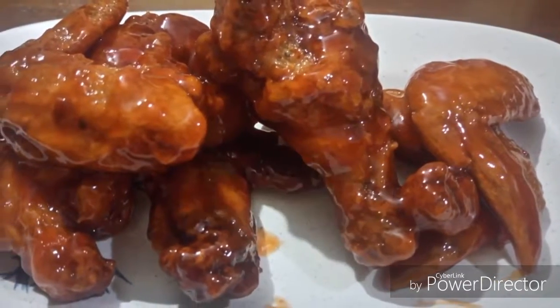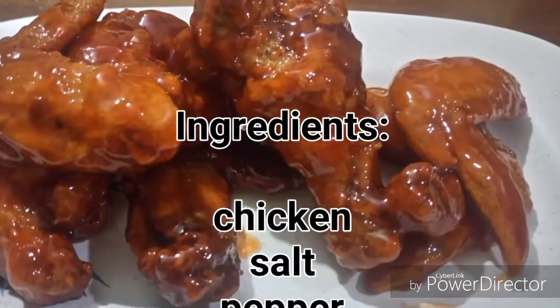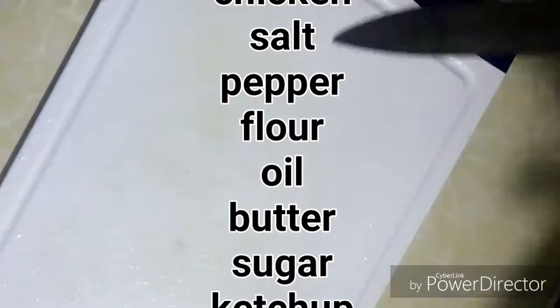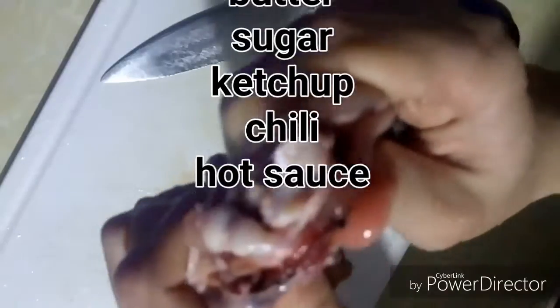Today we are making buffalo wings. For the ingredients, we need chicken, salt, pepper, flour, oil, butter, sugar, ketchup, chili, and or hot sauce.